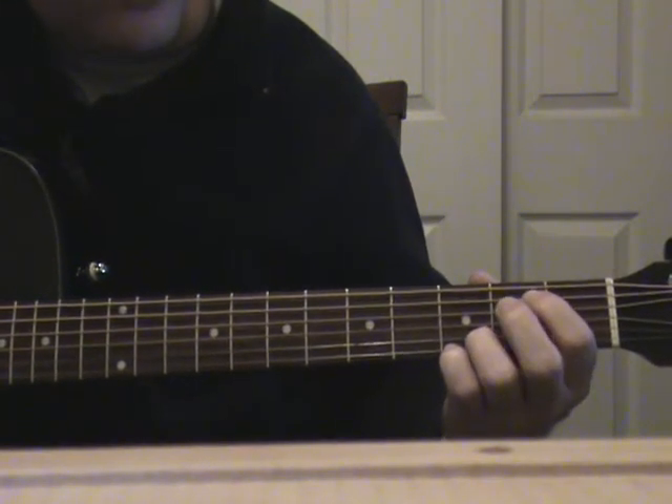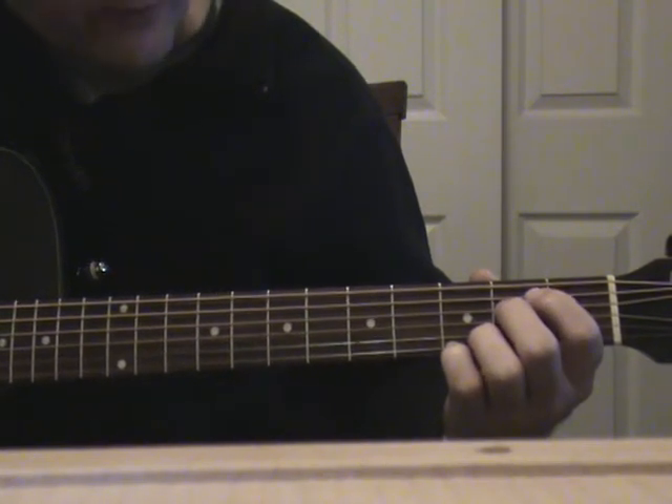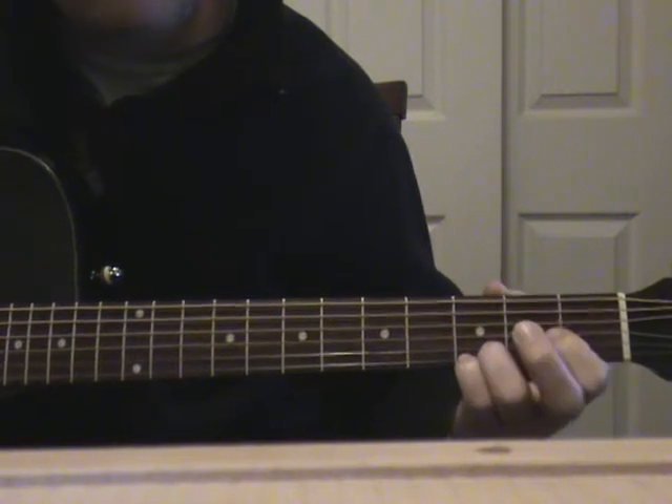For the E minor, you're just going to put your first finger on the fifth string second fret, middle finger on the fourth string second fret, and then back down to a D.